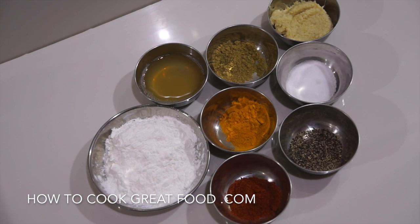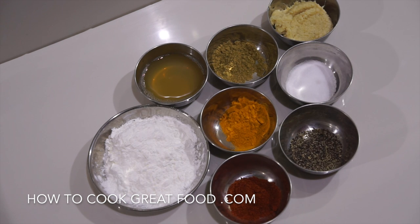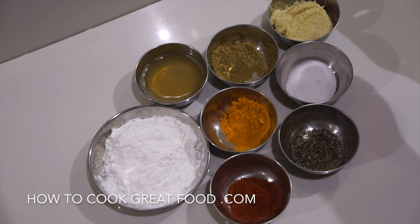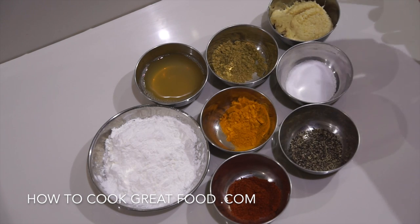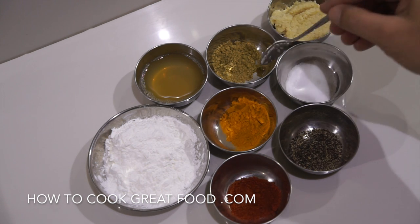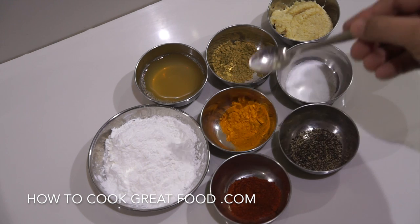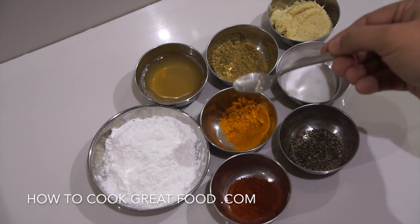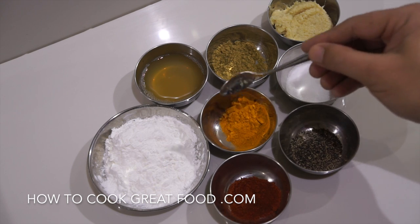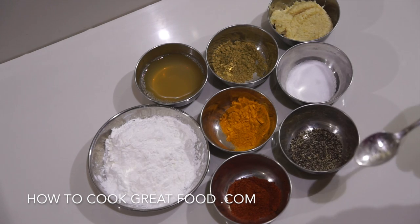Let's take a look at some of the ingredients we're going to be using, apart from our fish. I've got a little bit of flour — I'm using cornflour or cornstarch, but you could use something else. I've got some lemon or lime juice, garlic ginger paste which is a 50/50 mix of garlic and ginger, salt, pepper, coriander powder — one teaspoon — chili powder — one teaspoon — and turmeric, two teaspoons, because we're going to use it twice.